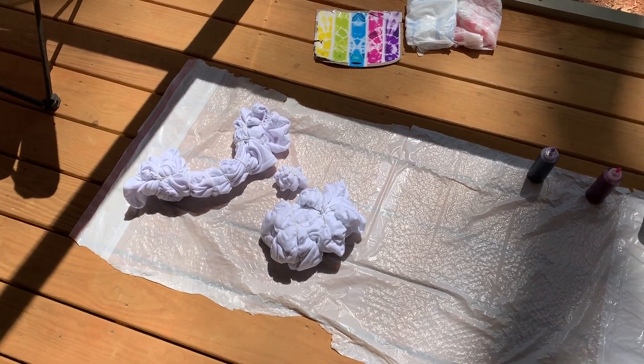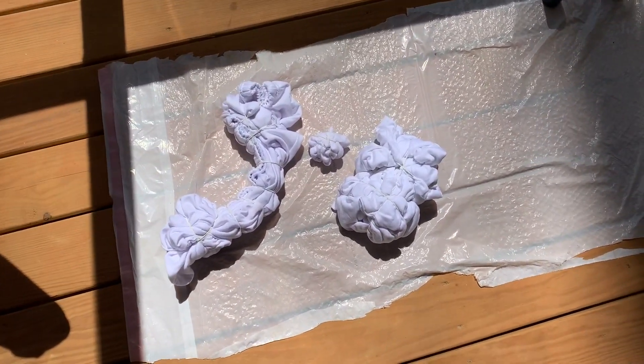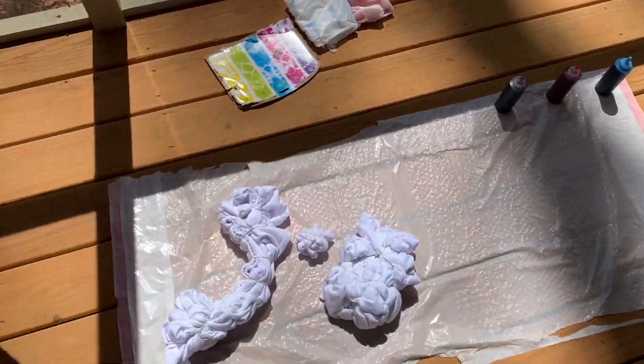Okay so I have everything set up — my dye and everything — to tie-dye these. Hopefully it turns out good.